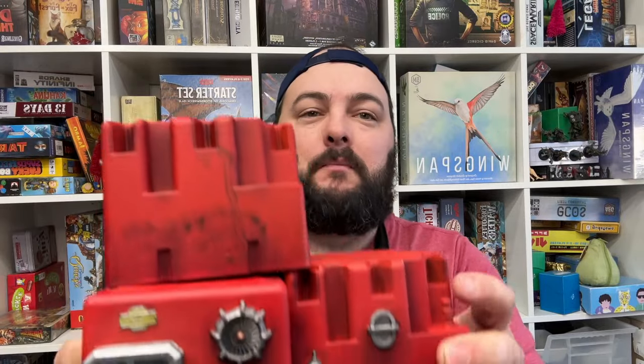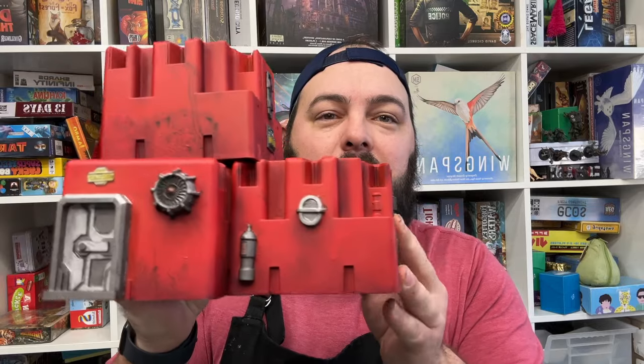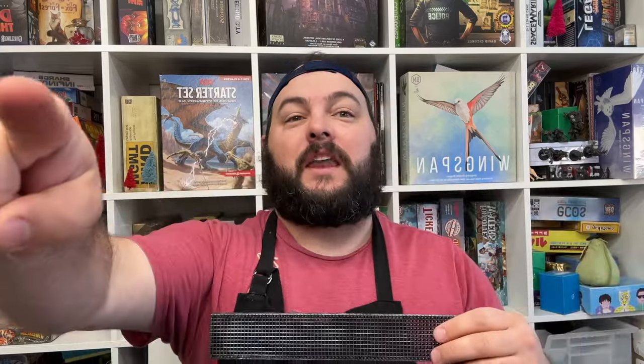We added some electrical gang boxes, and some more advanced pieces with some 3D printed greeblies, some more advanced weathering techniques, and some airbrush work. And today we are going to work on making some scatter terrain pipes and elevated walkways. They're going to be super cool, so let's check it out.